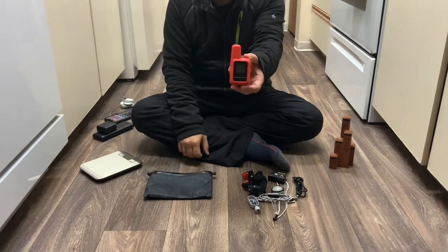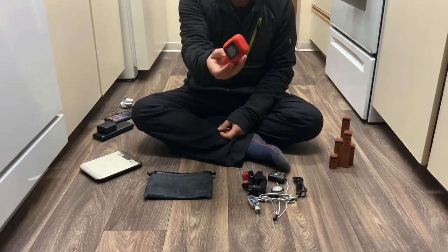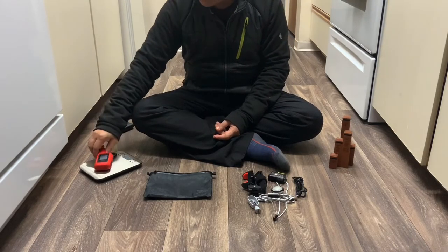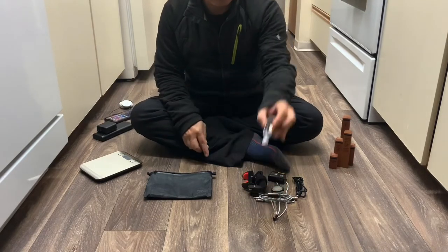Everybody knows what this is — this is the Garmin Mini. I have a protective cell phone case on it including the carabiner, and it comes in at 4.83 ounces, along with the 360 Go app.